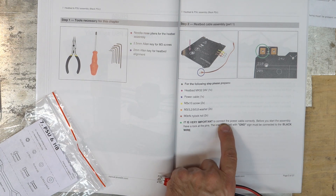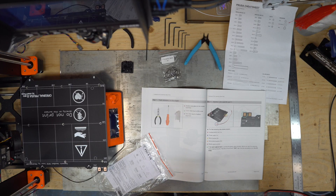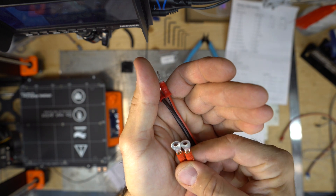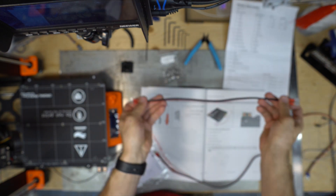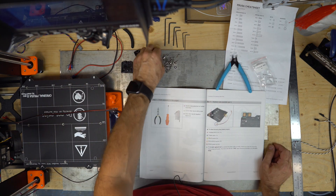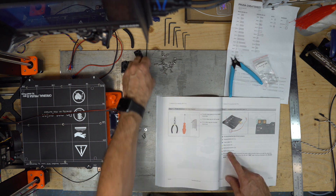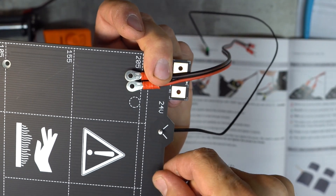It is very important to connect the cable properly before you start assembly. Have a look at the pins — the one with the ground must be black. The bed power cable has round holes in the connectors. This is the only side. Two M3x10 screws here.